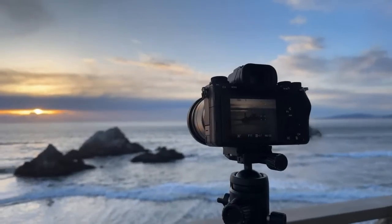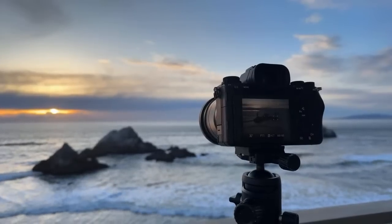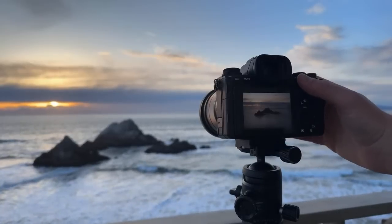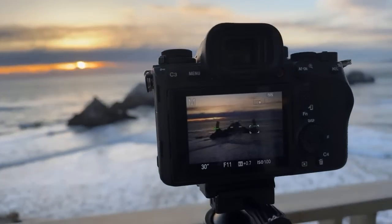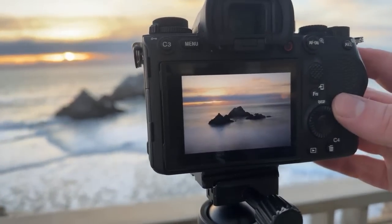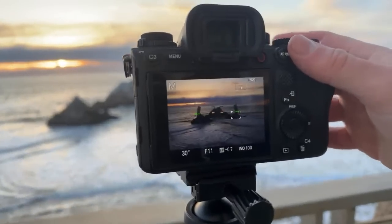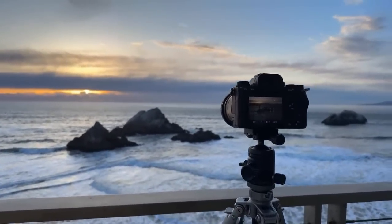Let's do a different angle here. I do have a new tutorial coming out soon. Look at that — it's a nice, smooth long exposure right there.